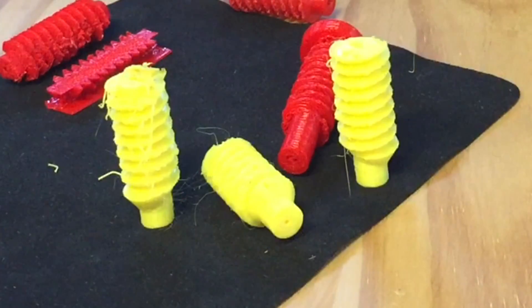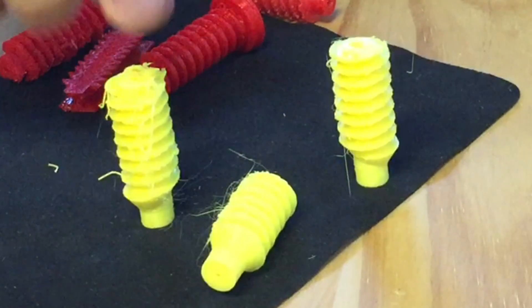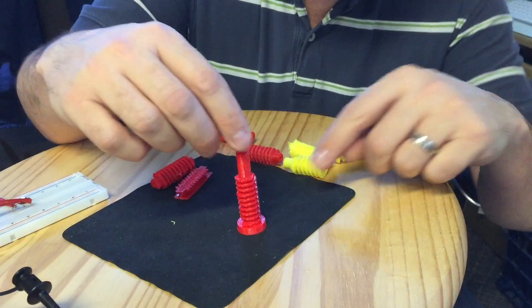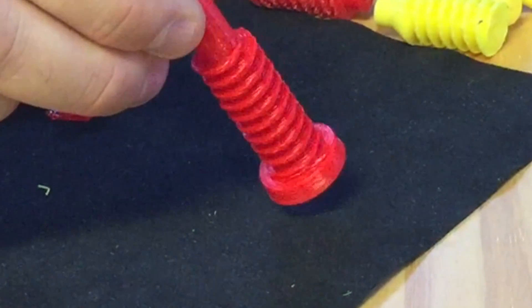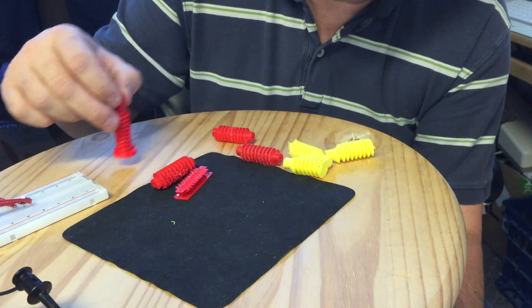I thought, well, maybe it's just the color — maybe it would be better in a different color. So I tried yellow and this time I printed three of them. Then I got to a point I could see it wasn't any better so I just canceled the print. Then I printed a base and tried to print this without support, but it still didn't help. I still had rough edges and sagging.